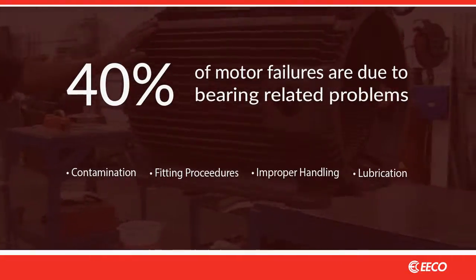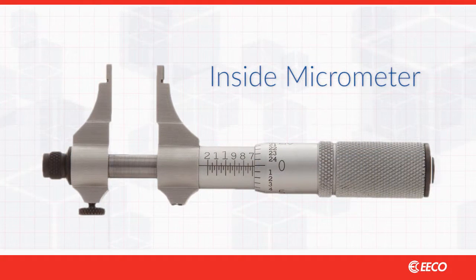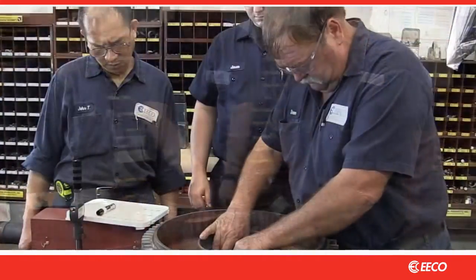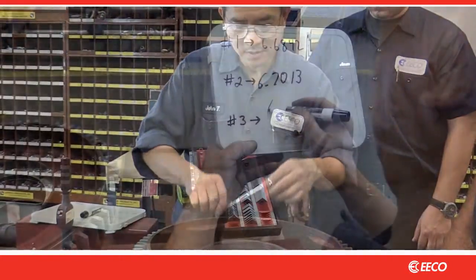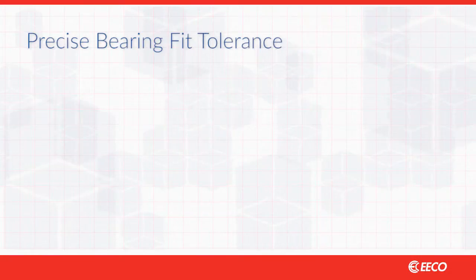So how does bearing fitting go wrong? Shops often use inside micrometers to measure the bore, but these leave room for error — lots of room. To test this idea, have several techs take a bore measurement using a micrometer and you'll see quite a range of readings. The tolerances required of motor bearings need to be very precise.